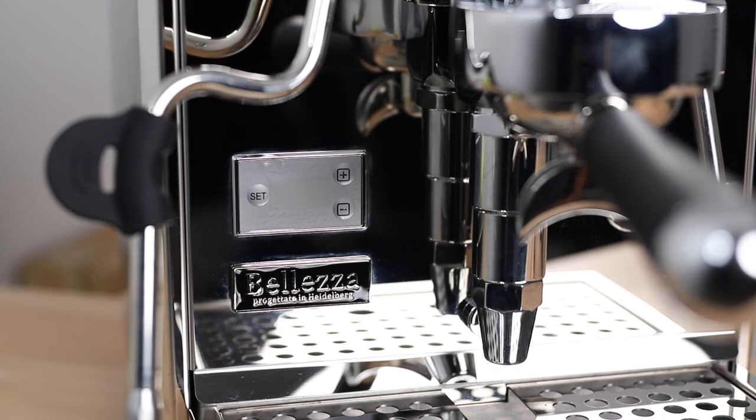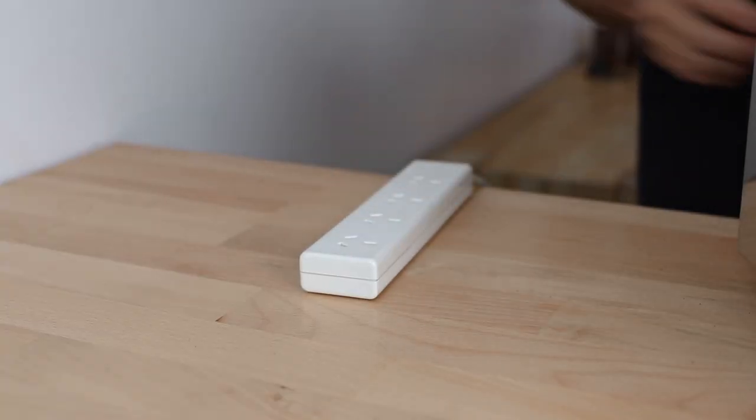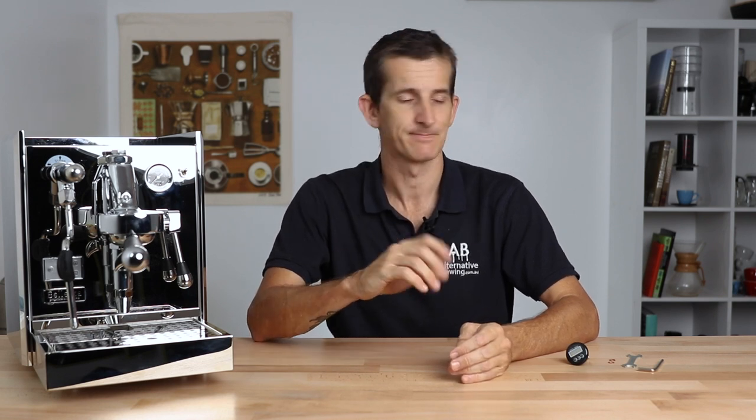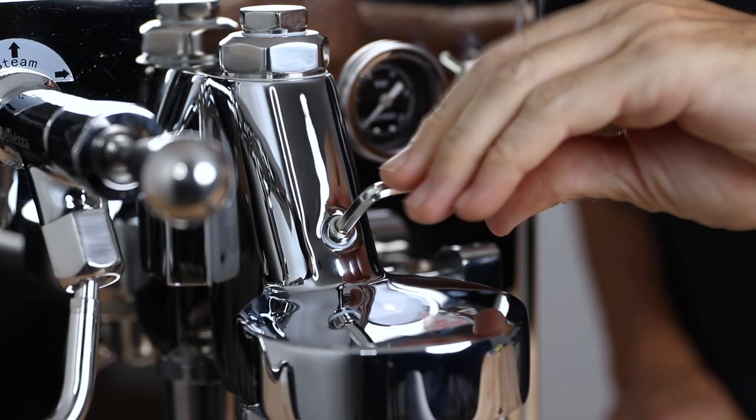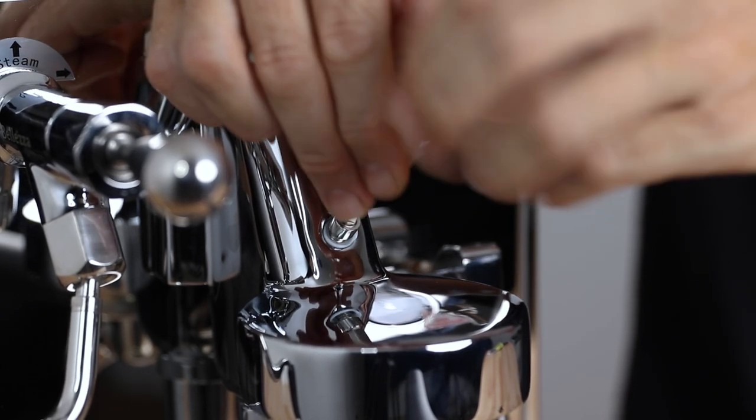So to install the simple group head thermometer, first you need to make sure that the machine is cold and is switched off at the wall and unplugged. And if it is plumbed into the mains, you want to turn the main supply off and the pump to avoid a wet mess. Next, we're going to remove that small hexagonal nut that's just above the E61 group head with the hex key that's been provided.